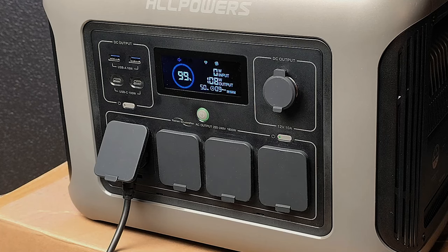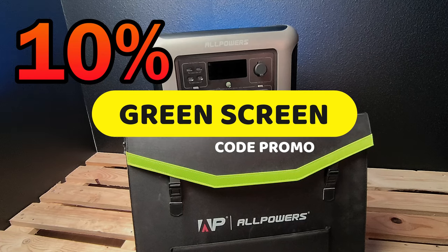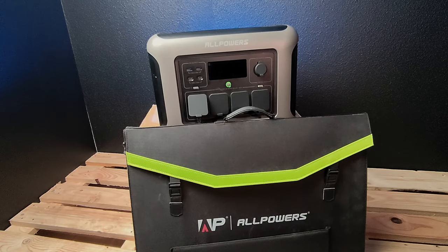I also received a 200-watt solar panel from the brand Allpower, which is very useful outdoors — I will make a dedicated video for that, but not now because it is raining. The price of the battery is in the description, around 699 euros for the battery alone, and there is also a 10% promo code available. If you enjoyed this video, feel free to share, like, and comment — I will answer your questions. See you next time, goodbye!